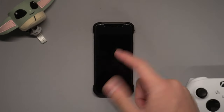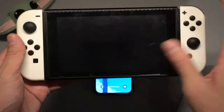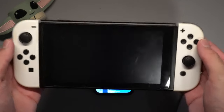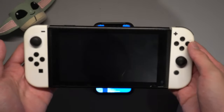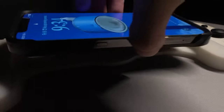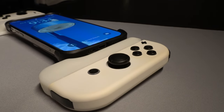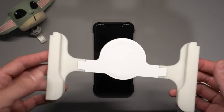Hey guys, welcome back to another video. Today, with the release of iOS 16, we now have support for Nintendo Joy-Cons on any iPhone or iPad. Because of that, I actually created this little contraption — a 3D printed design that I made myself, and this turns your iPhone into a portable gaming device.